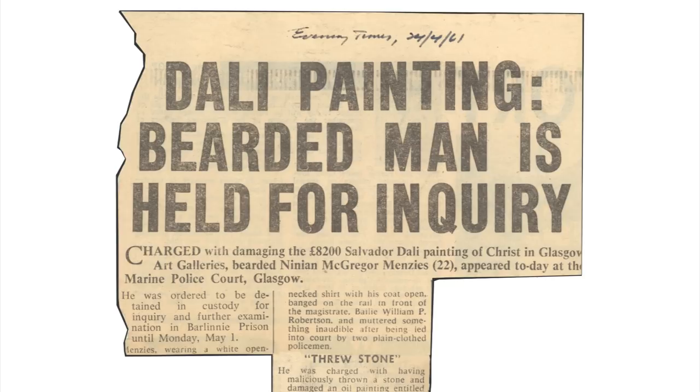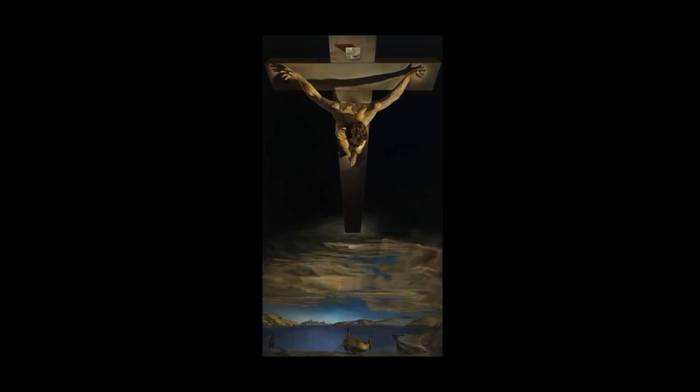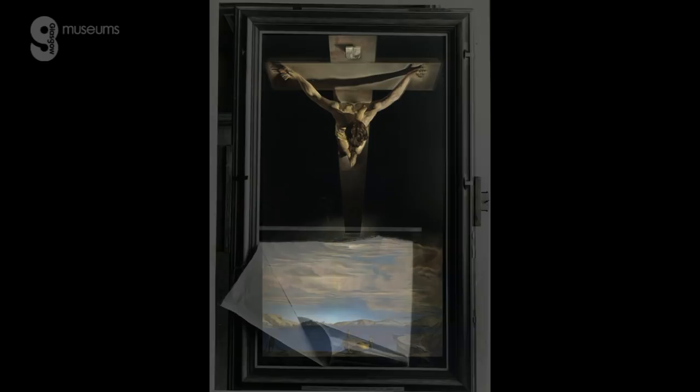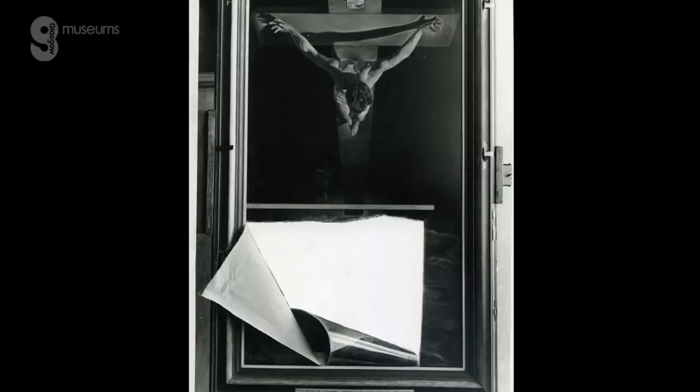Two visitors were sitting in front of this painting. It was Saturday the 22nd of April at noon and they were both just quietly looking at the picture when suddenly one of them jumped up, broke through the barrier that was around the painting and apparently threw a piece of rough sandstone at the surface of the picture, which created a large hole. They then grabbed the canvas and pulled it with their hands, causing these tears that you can see across here and two down here.